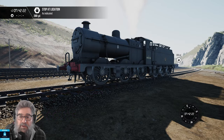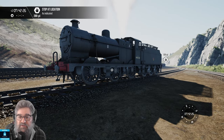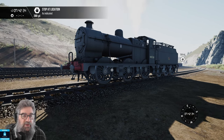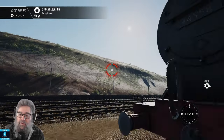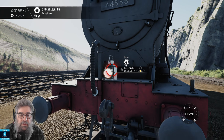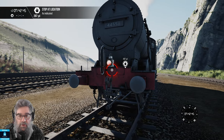G'day viewers. This is a Fowler 4F locomotive as portrayed in TrainSim World 3 Peak Forest. It's an 0-6-0 tender locomotive. We're going to be moving this train around a little bit. The service I'm supposed to be doing is actually shunting in the quarry, but I'm not going to do that. I'm just going to run it as light loco. See my other video for headlamp codes, but one in the middle is Light Loco.